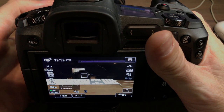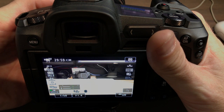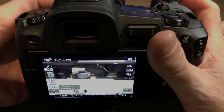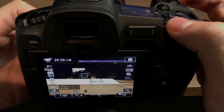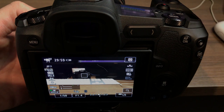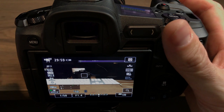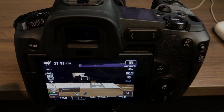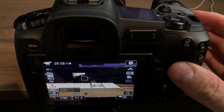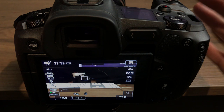As I go up the ISO I'm going up the light meter scale, and as I go down the dial — same direction — I'm going down the ISO and the light meter scale. That's just the way I've always set up a camera, from back in the film days shooting on an old Vivitar my dad owned, and it really works for me.